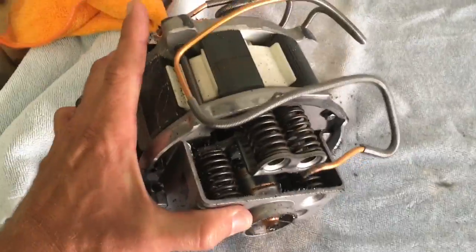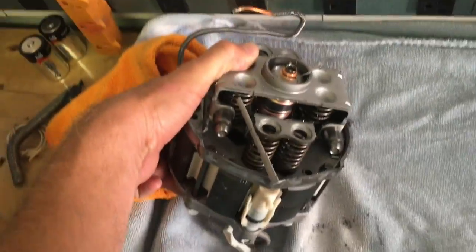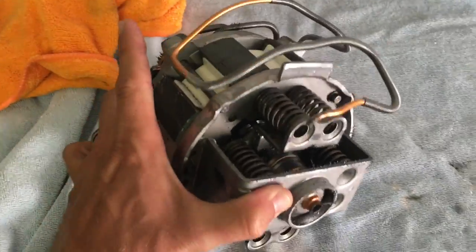I thought this was kind of neat. Most of them don't have all these springs on it. I'll try to keep them from shooting across the room.